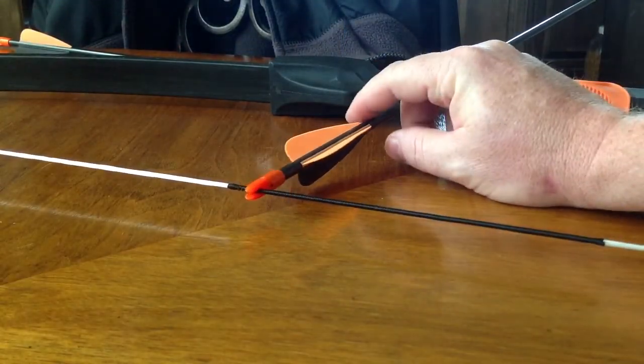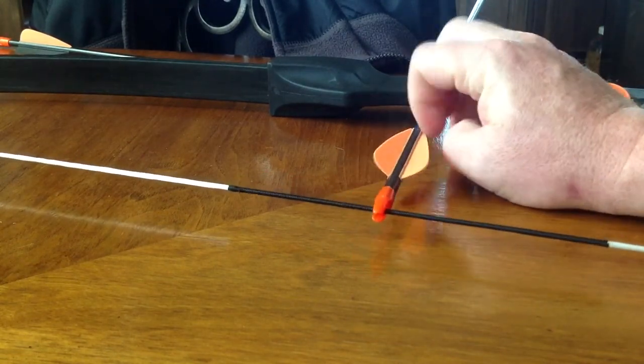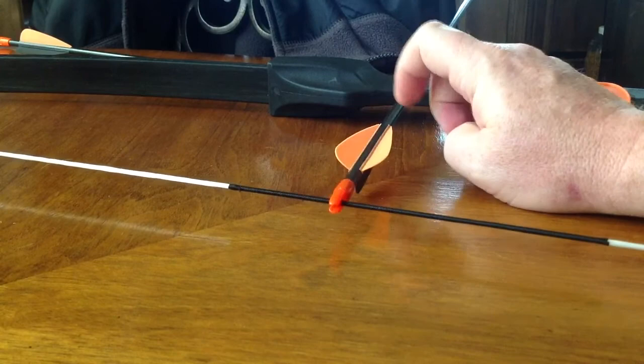Beyond that, one other issue is that the string that comes with it doesn't fit any commercial nocks that I have, nor the arrow that comes with the bow.